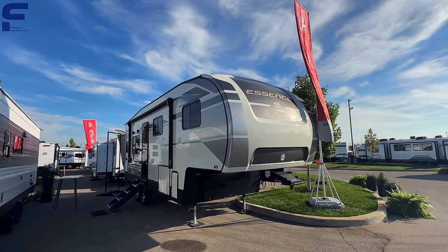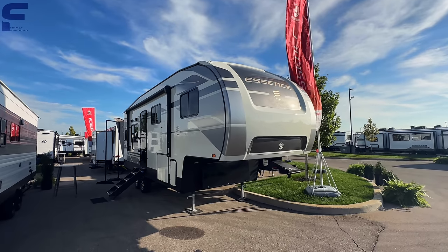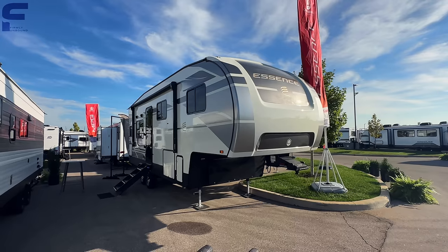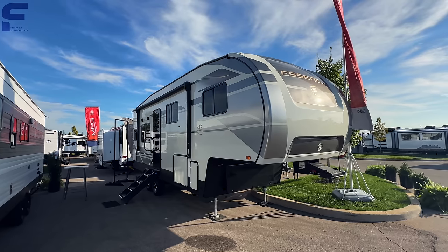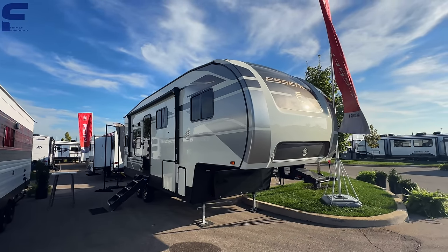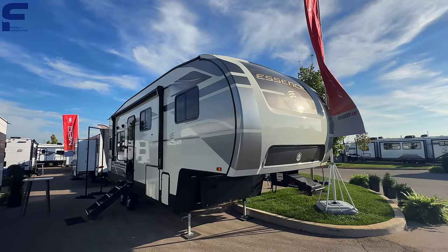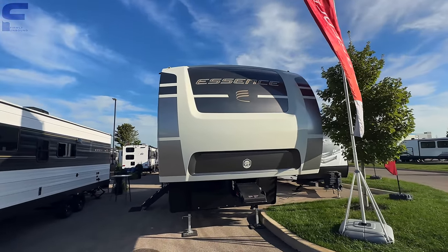Every truck is a little different — the higher you go in trim level, the lower the cargo capacity gets, and the lower you go, the higher the cargo capacity gets. Work truck type builds typically have the highest payload capacity and are most well-equipped for towing. So do your due diligence if you're trying to tow something like this with a half ton, and don't let a salesperson trick you into thinking you can comfortably do that.